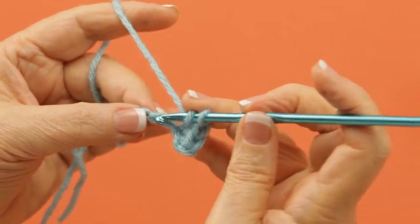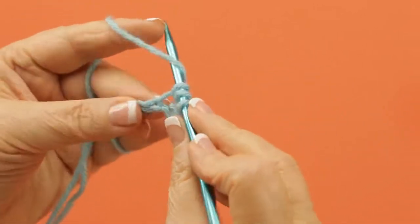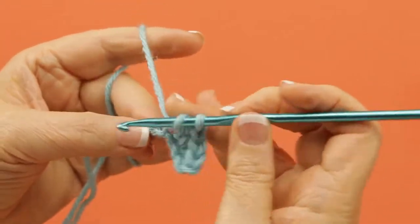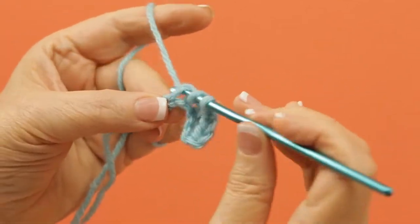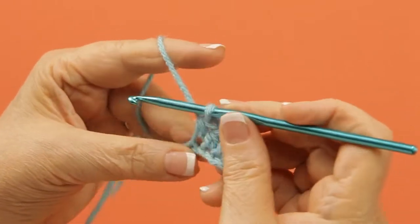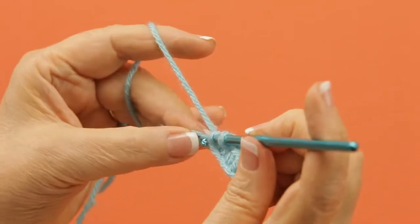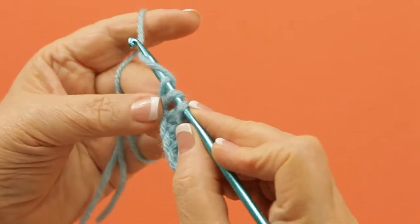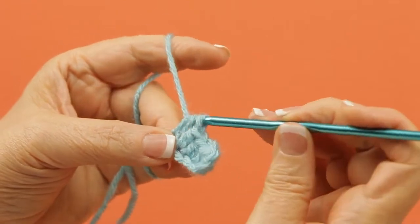It's a little taller than a single crochet. It's got a very distinctive look. And as you go across, just keep pulling through all three. You have to remember to do that yarn over, because that's what gives it its extra height.